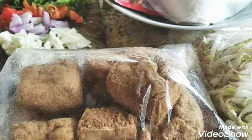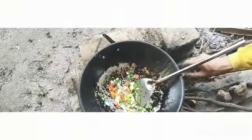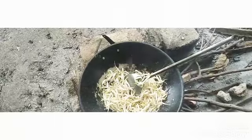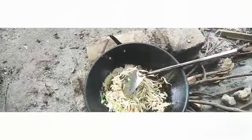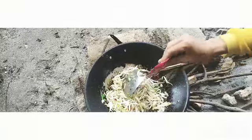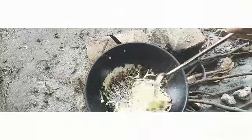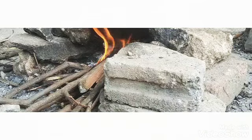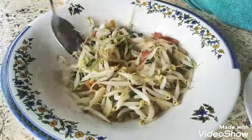Ini tahu pongnya sudah digoreng. Bumbu-bumbunya dimasak dulu. Toge-nya dicuci, terus kemudian dicampur dengan bumbunya. Masih tambah bumbu penyedap.